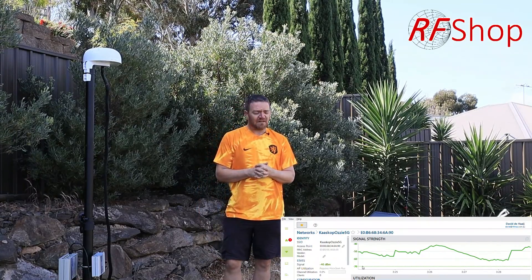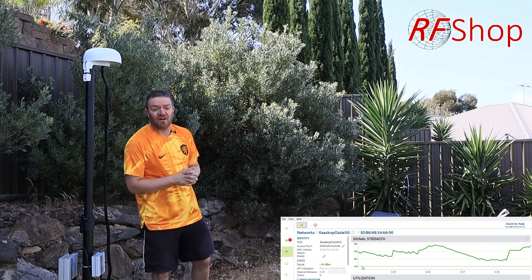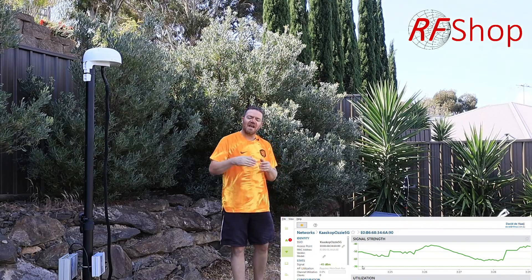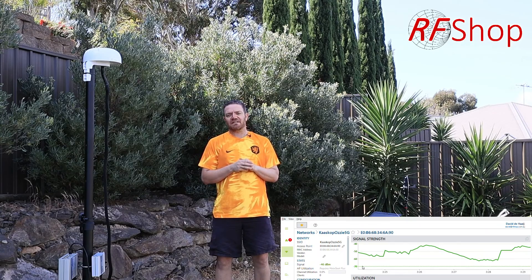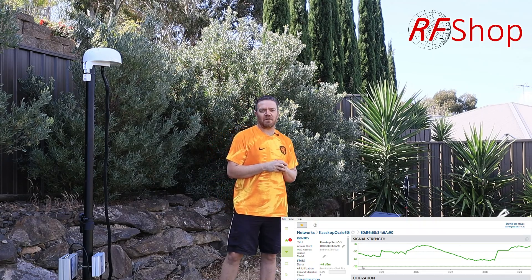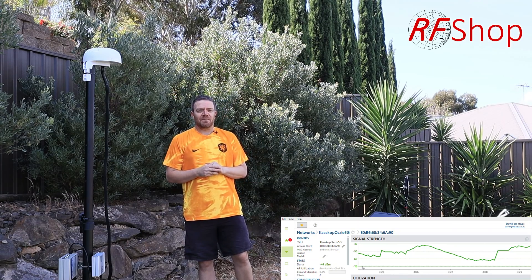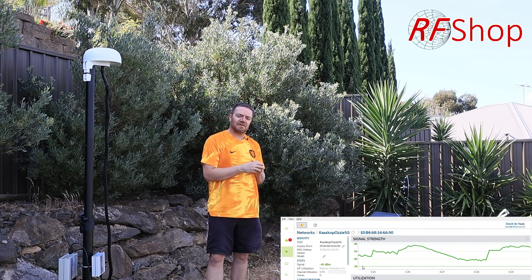I'm really excited to get these antennas tested outside on the beach. As you can see, the principle is working really well, and I'm keen to see how much further we can push range with a good antenna. If you need antenna design work, come to Black Art Technologies or RF Shop — we do Wi-Fi and all sorts of other technologies and frequency bands. Thanks, see you again!